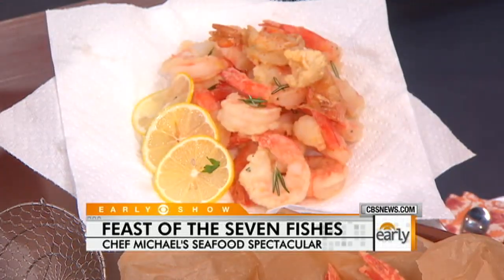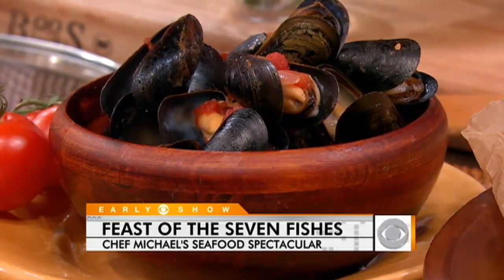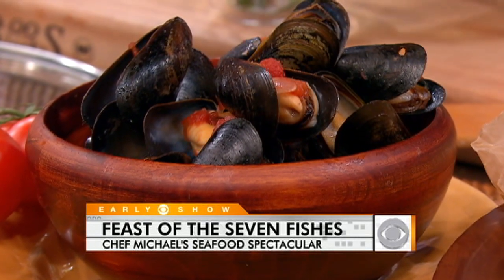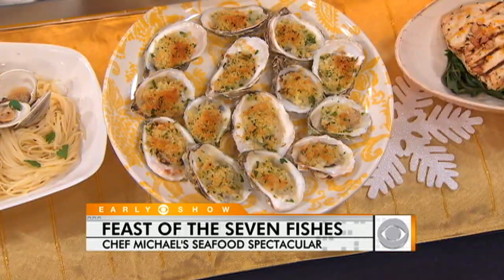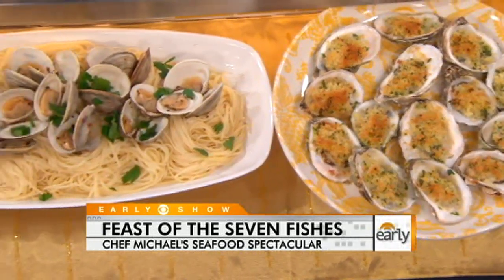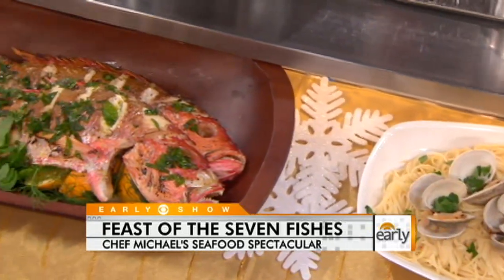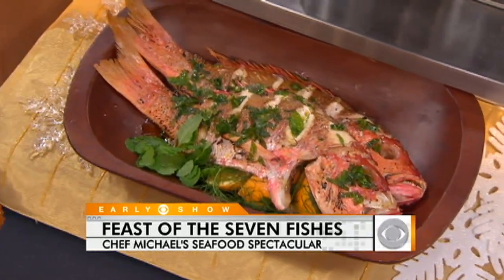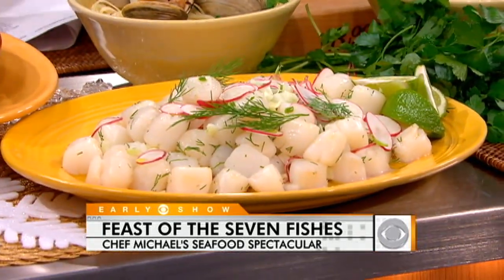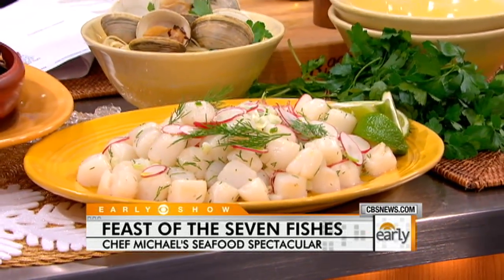You've got mussels here, swordfish here, the baked oysters with a little bit of breading on top with fresh herbs and lemon, linguine and clam sauce with garlic, chilies, extra virgin olive oil, and flat leaf parsley. Whole roasted snapper — just some fresh mint, fresh lemon, shallots, garlic. And a scallop salad with beautiful bay scallops, sliced radishes, fennel, dill, and extra virgin olive oil. Italian food: simple, clean, delicious. That's what it's all about.